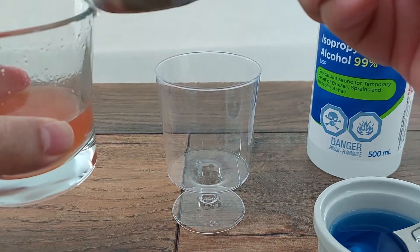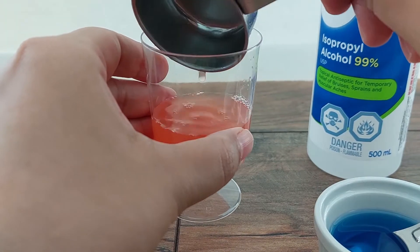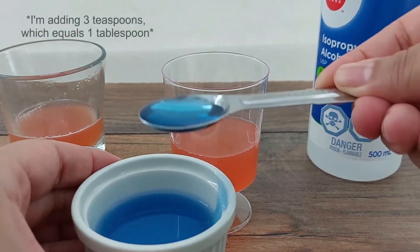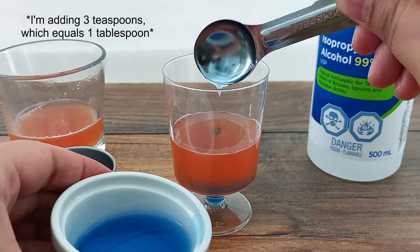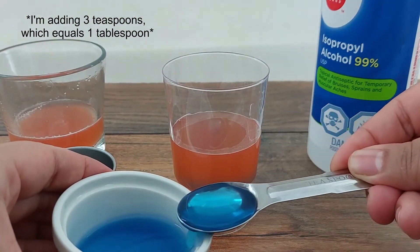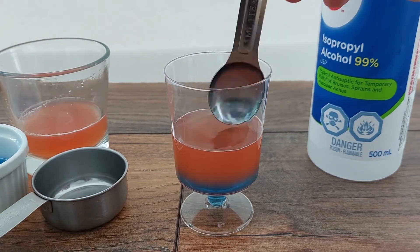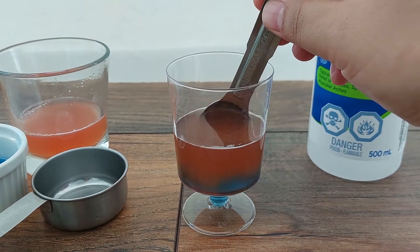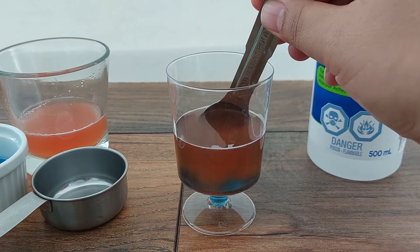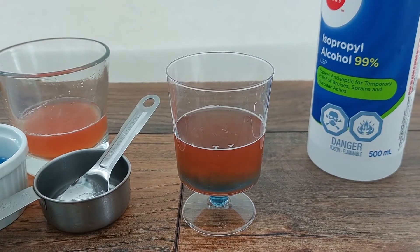Start by transferring 1 quarter cup of the strained liquid into the small plastic cup. Add 1 tablespoon of the liquid detergent and stir very gently for 5 to 10 seconds. Now we wait for 5 to 10 minutes for the detergent to break down the cell and nuclear membranes and release the DNA.